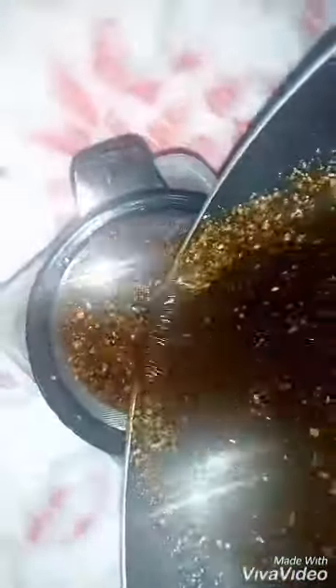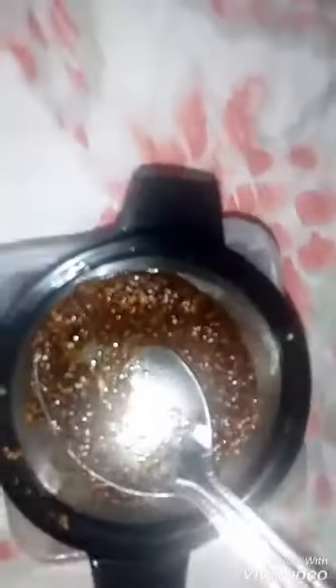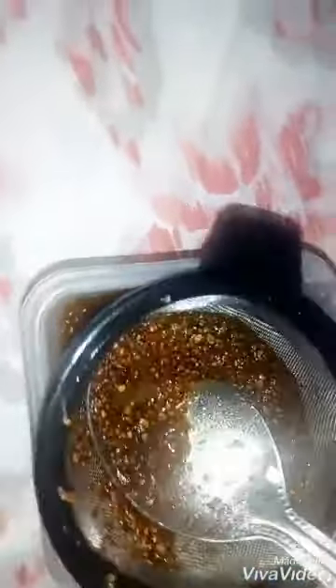After putting it on fire for about six minutes and it is well cooked, I then turned off the fire and allowed it to cool down. After saving it, I made sure that all the particles were well drained from the oil.